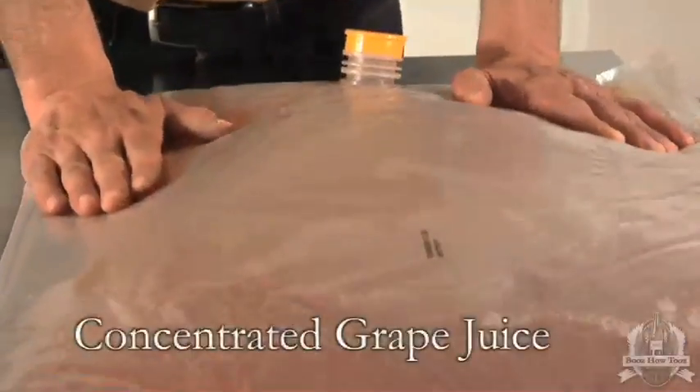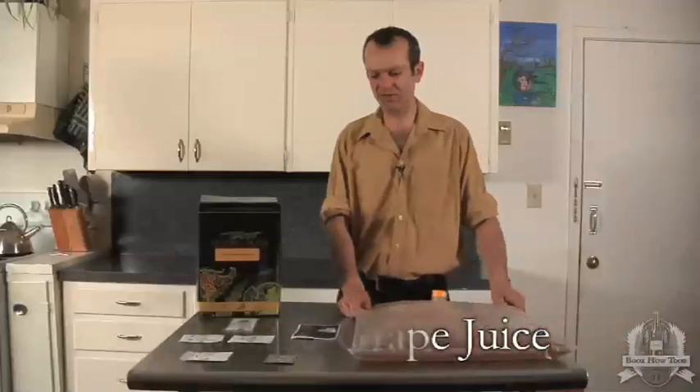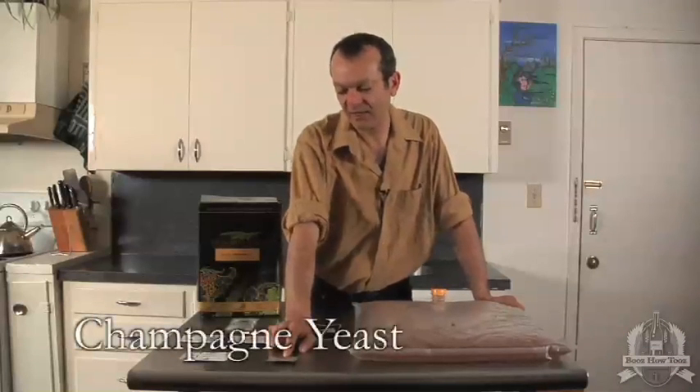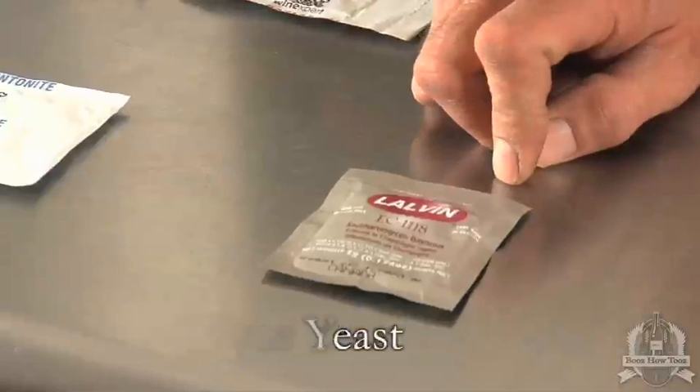Here we have our Italian Pinot Grigio kit with our Italian Pinot Grigio varietal juice from concentrate, and my favorite EC1118 Champagne yeast from the Champagne region of France.